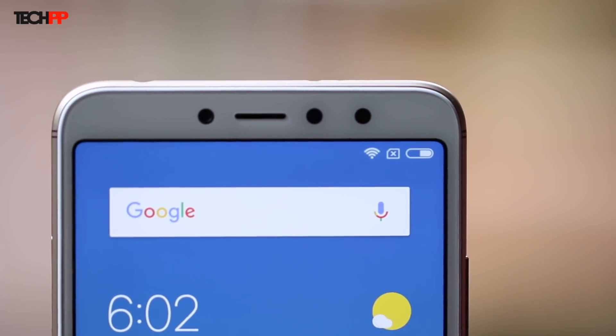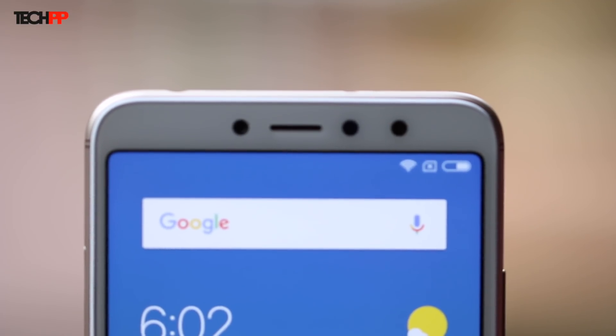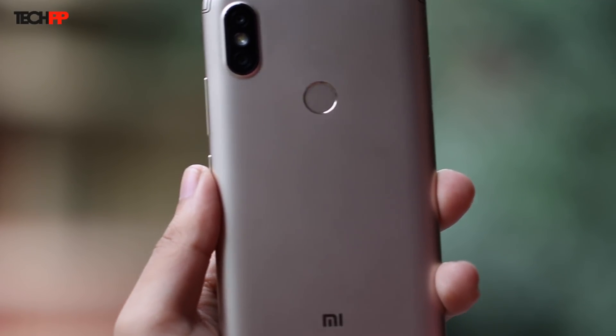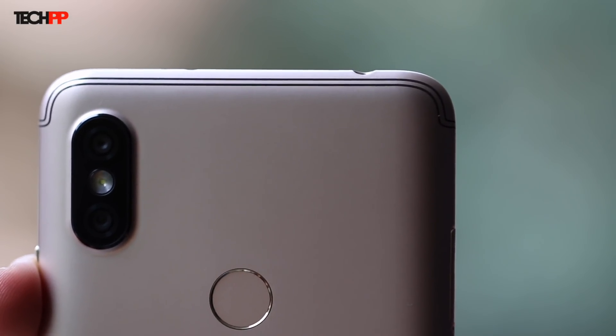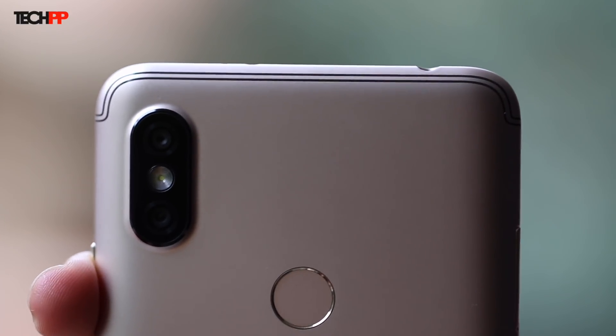There's also the earpiece, a couple of sensors, and a 16MP front-facing camera with support for HDR along with an LED flash flagged on the top of the display. The back of the phone seems to be made of high-quality polycarbonate with a brushed metallic feel. Xiaomi has added accented antenna lines, which seem like they're there just for aesthetics, given that network reception shouldn't be an issue through a polycarbonate back anyhow.